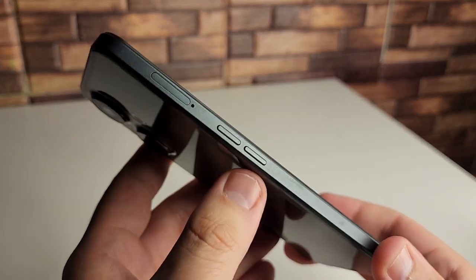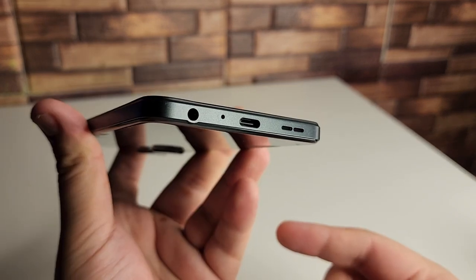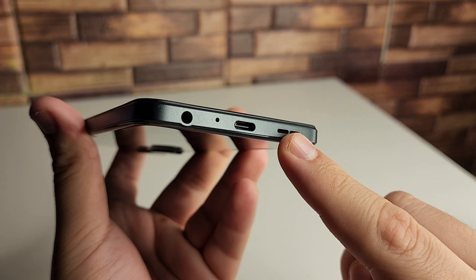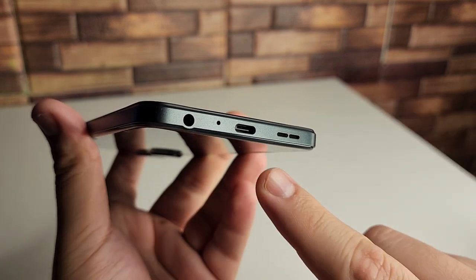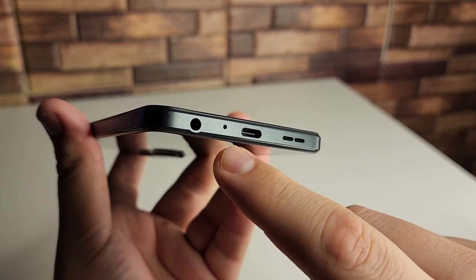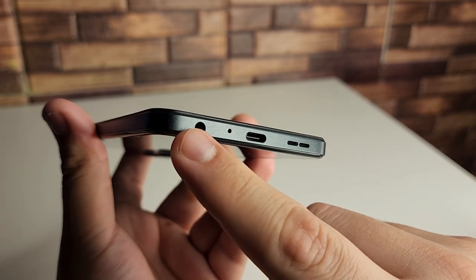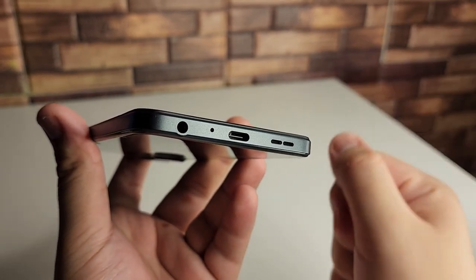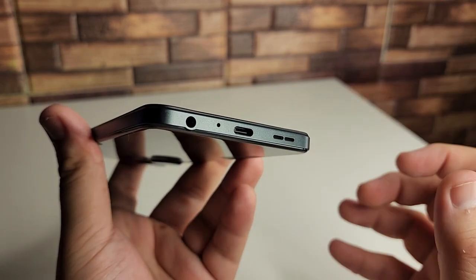The good stuff is at the bottom. We have one of our stereo speakers, of course the other one is going to be in the earpiece. We have our USB Type-C port, our noise-canceling mic, and to the left of that a 3.5mm headphone jack. Thank you, OnePlus — a lot of people are going to love that you kept that there.